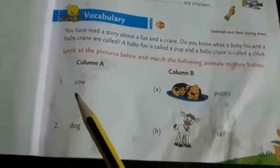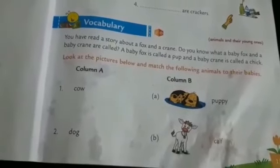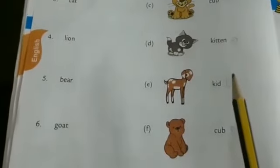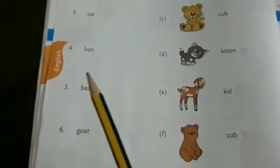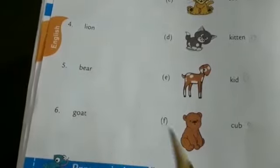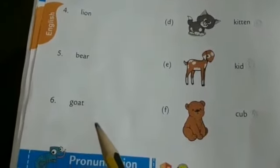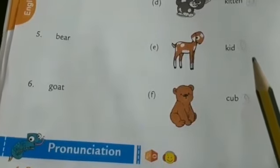First one: cow — the baby of a cow is called a calf. Second: dog — puppy. Third one: cat — kitten. Lion — cub. Fifth one: bear — cub. Sixth one: goat — kid.